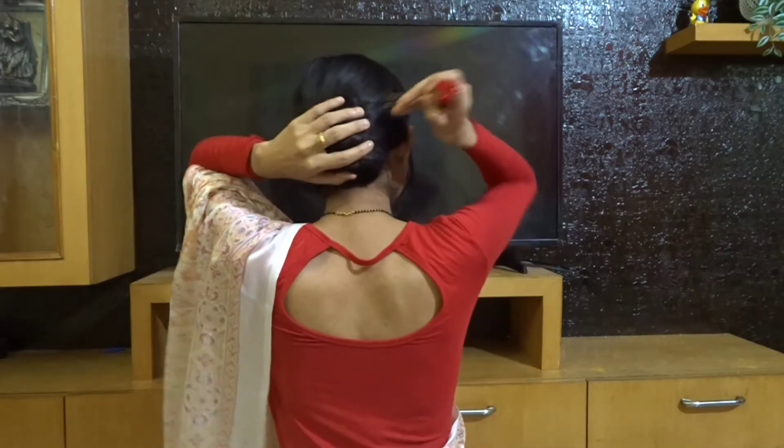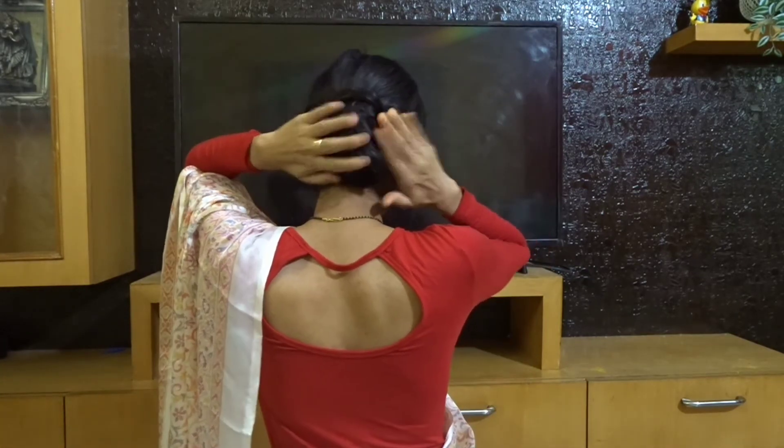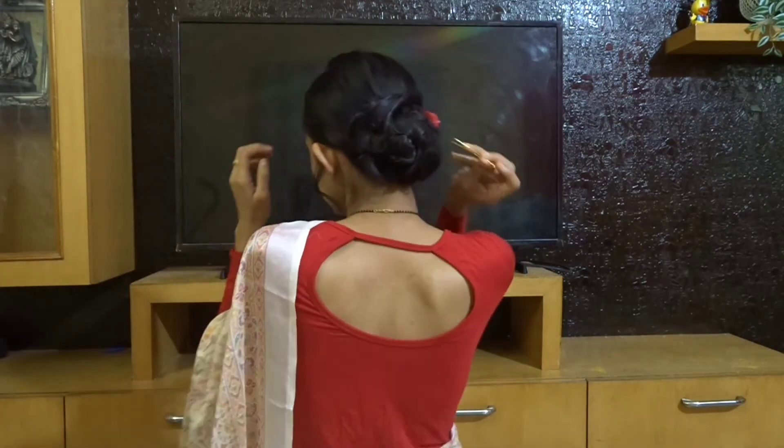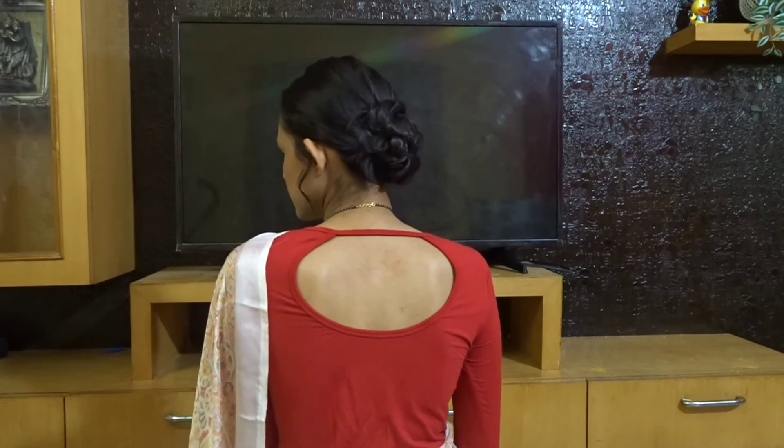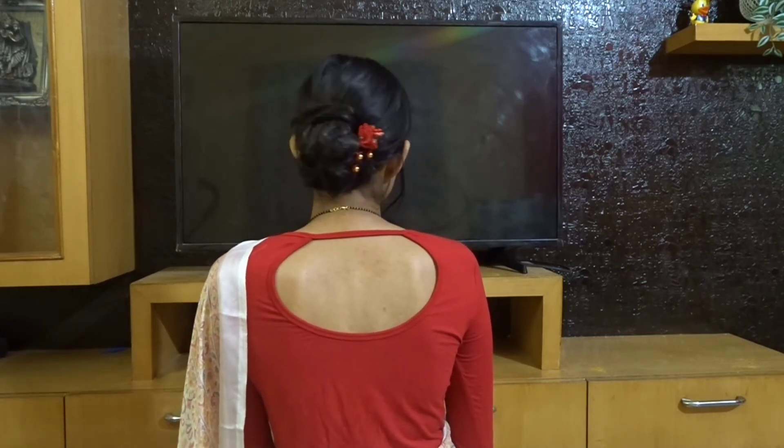Now it's time for hair accessories — this is my favorite part! You need to pin your hair accessories on one side only; it will give you a much more graceful look. This is how it looks.